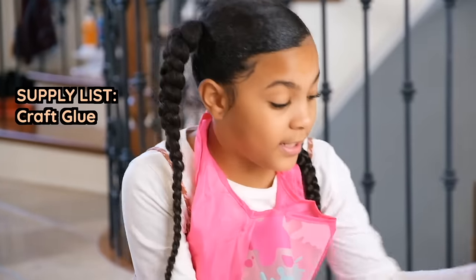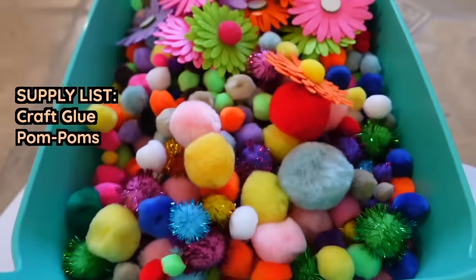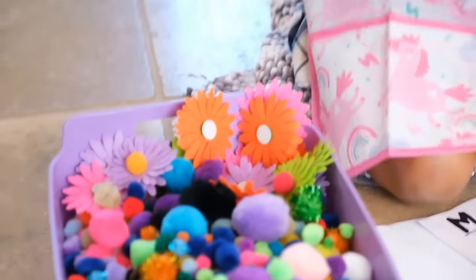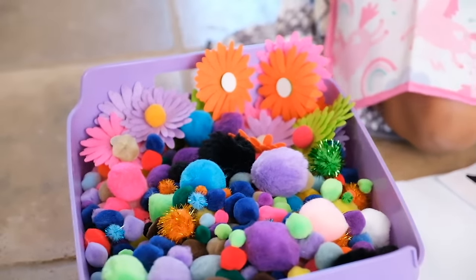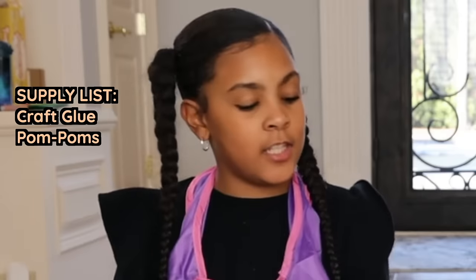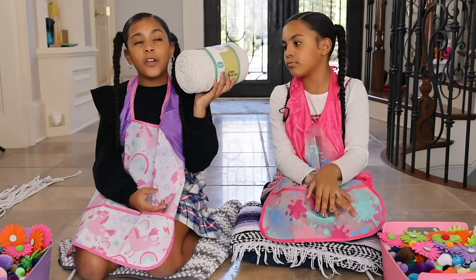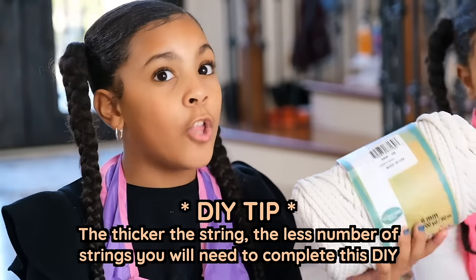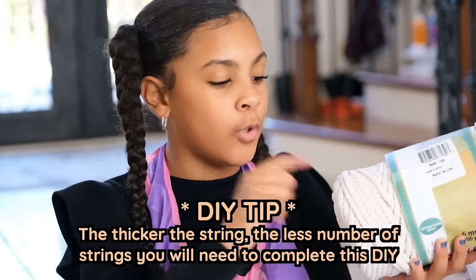Like craft glue — you can even use hot glue guns or gorilla glue. Another thing you need is, of course, pom-poms. We also have some flowers. You can decorate with anything, guys. You don't have to use pom-poms or flowers. The next thing you'll need is some string. We are going for a big string — it might be easier because it takes less time since it's easier to glue.